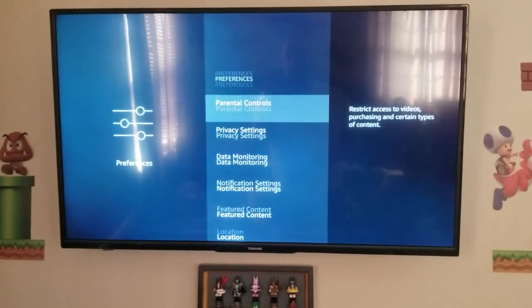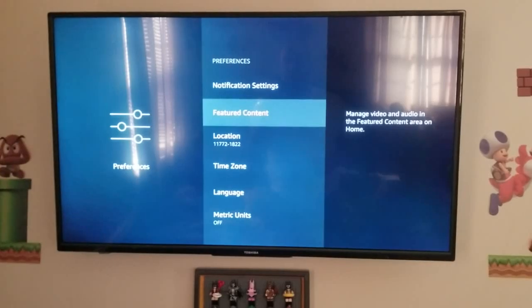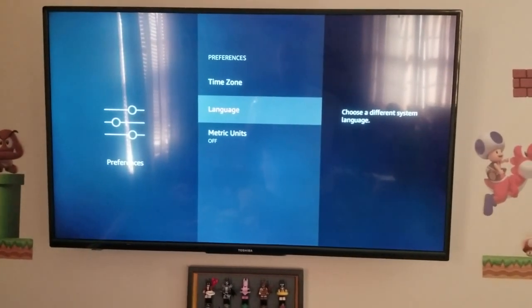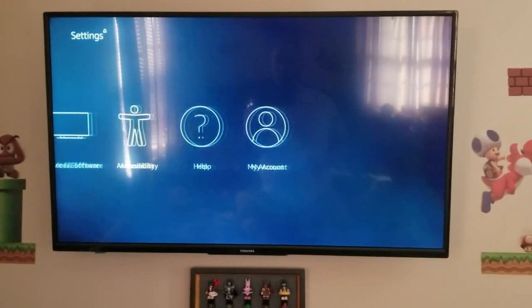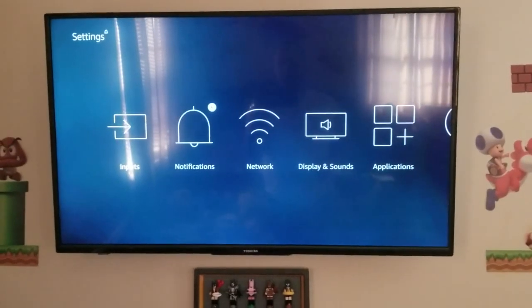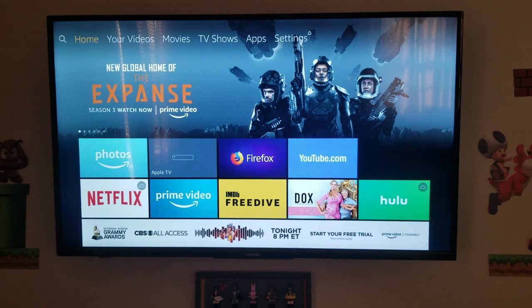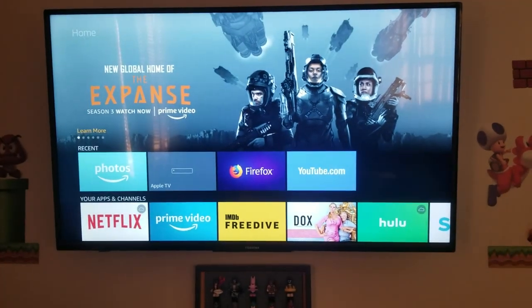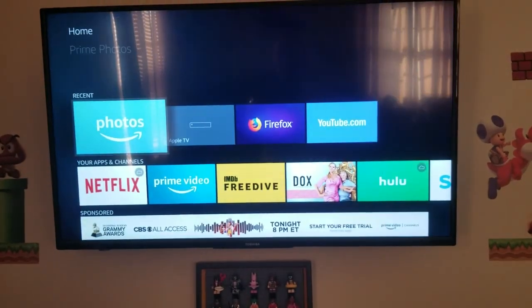Preferences includes parental controls, privacy, data monitoring, notifications, featured content, location, time zone, language, and metric units. Also sleep timer, device and software, accessibility, help, and my account. Very very cool, very simple. It seems like everything somebody who doesn't want a cable box would want to use — pretty simple.